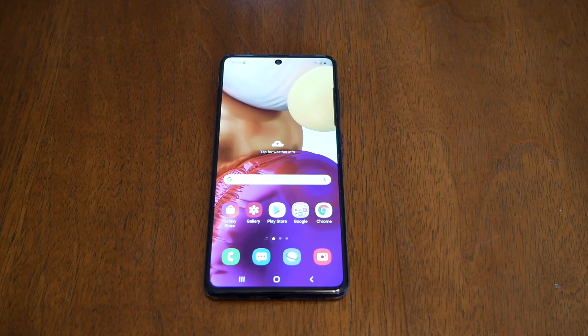Hello and welcome everyone to Variety Stick, and we're back again for another video. In today's video I'm going to show you how to hard reset the Samsung Galaxy A71. Without any further ado, let's find out.